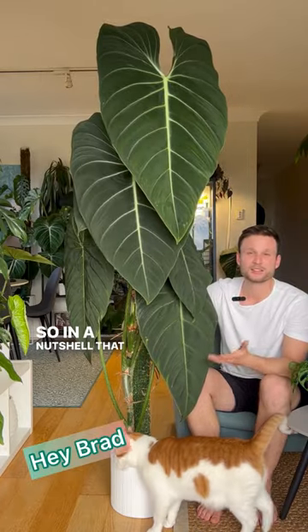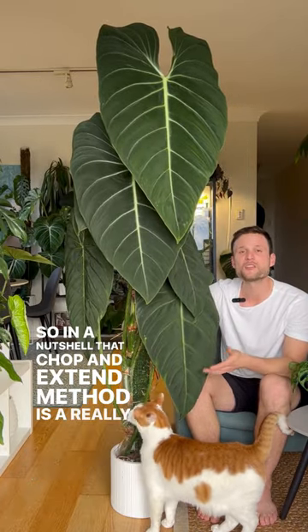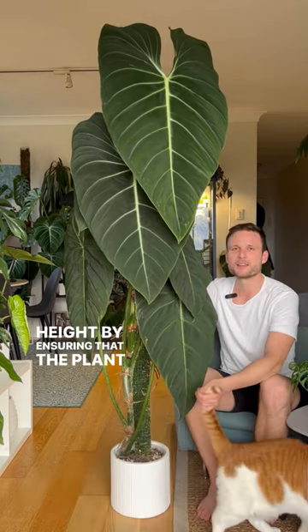So, in a nutshell, that chop and extend method is a really great technique to keep your moss poles at a manageable height, by ensuring that the plant can continue to mature and can continue to grow.